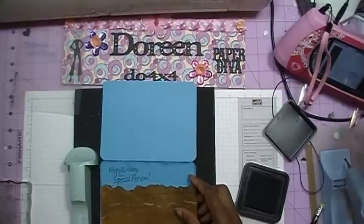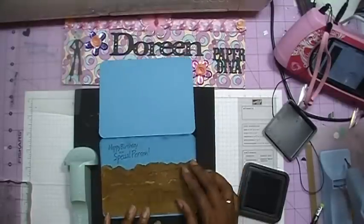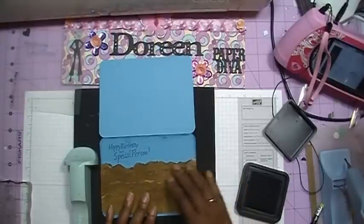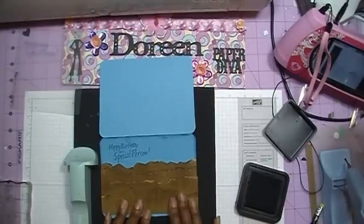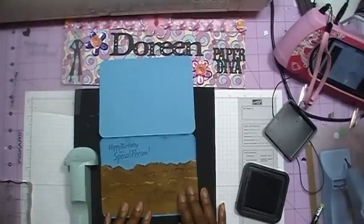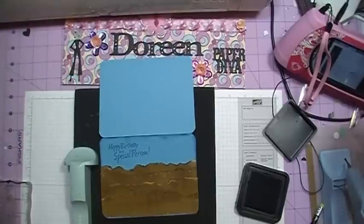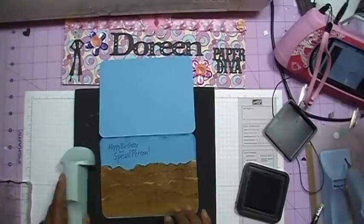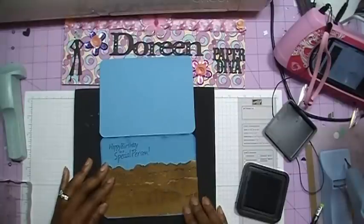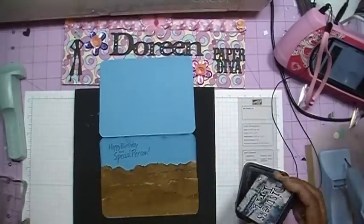Maybe we'll be able to cover that up — just a little mistake there. But I'm going to keep going, because I think this is the only blue cardstock that I have and I really like this color, so I'm just going to work with that. Sometimes that happens — you drop your stamp and you end up getting the image on your card again. But I'm going to work with that and keep going.